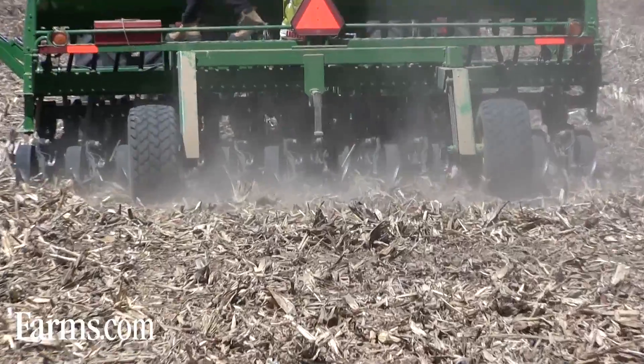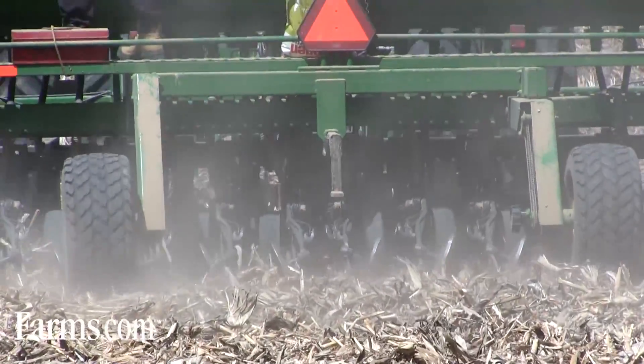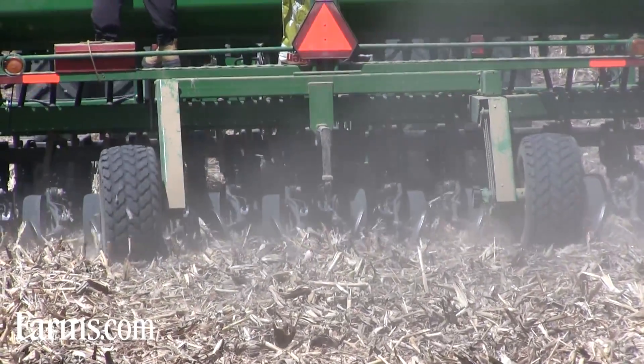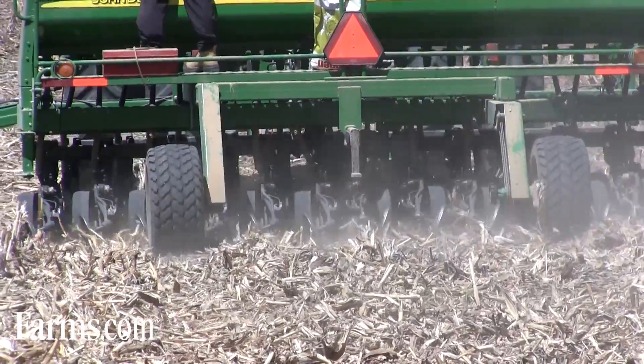Once we get these plots in the ground, we come back and look at them throughout the year. We look at emergence of the plants, early season vigor, and we can also look at how the different varieties perform on different row widths and how well they'll close the canopy.